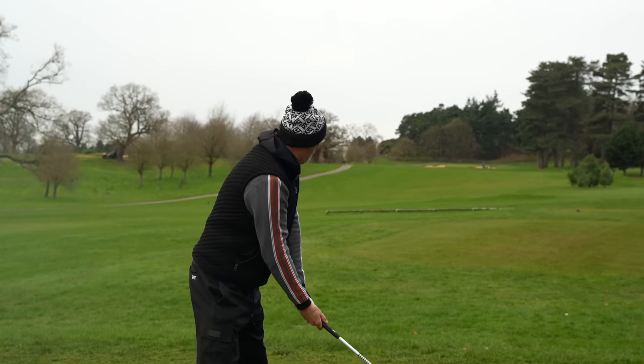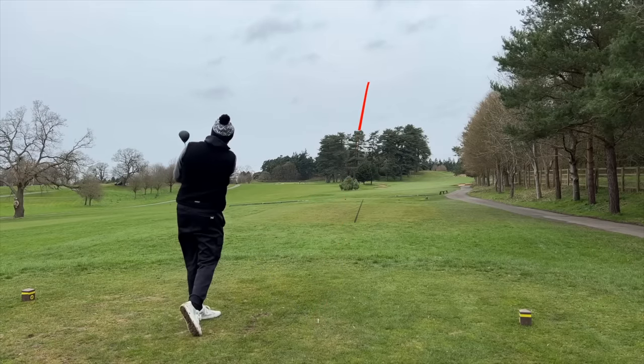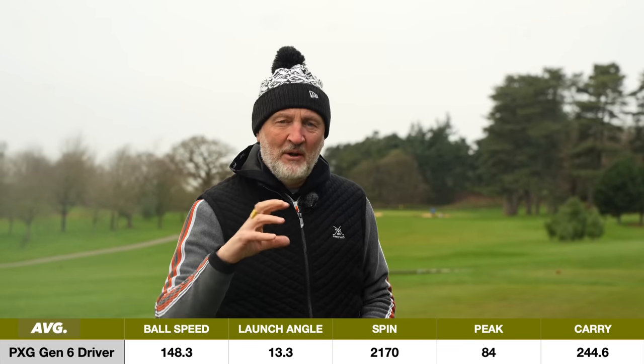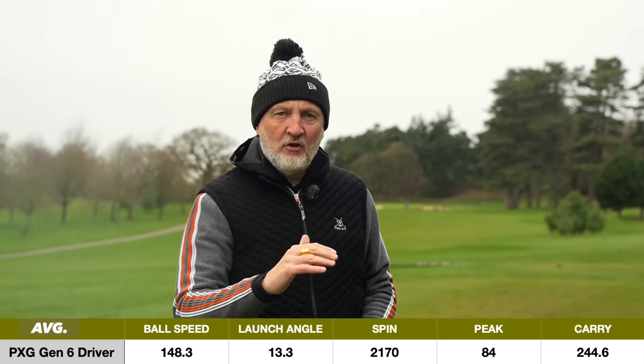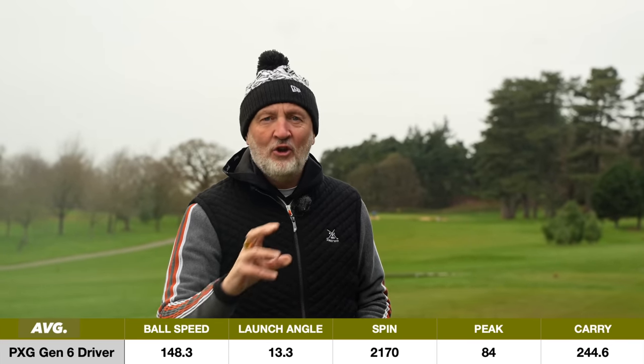And then there's the ball speed, which is absolutely flying out of this club face. At the bunkers — it went in the bunker, not an ideal result — but the actual ball speed and zip off that face was clear. That is what we found in dry ball data because this thing really is quick off the face. That balance with a great spin number, great launch number — just take a look at these numbers and you can understand why Gen 6 may have got it spot on.